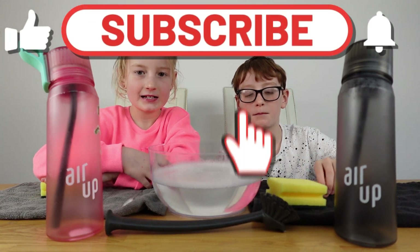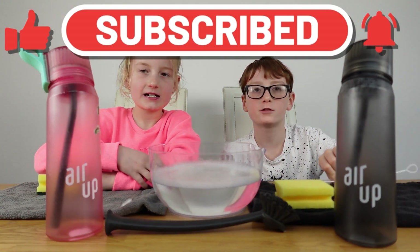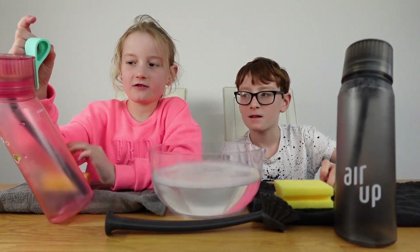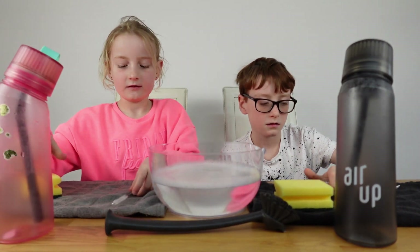Hi, thanks for watching. Don't forget to like and subscribe and check out our other videos. Today this video is called 'Top Tips: How to Clean Your Air Up Bottle.'